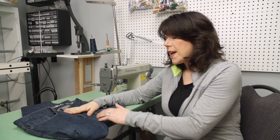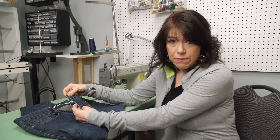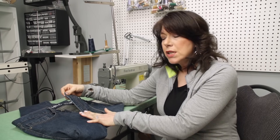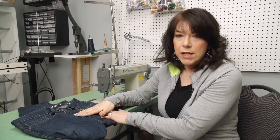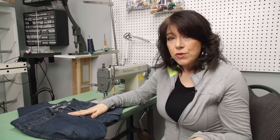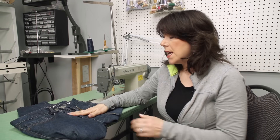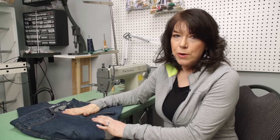Our main goal will be making sure that the threading that we use will match the jean itself. Here we have like a medium to dark blue. When we use a small enough stitch as well as match the color and threading, how we're going to do the technique, it will not show. If you do the technique properly, then it will be a perfect jean all the time.